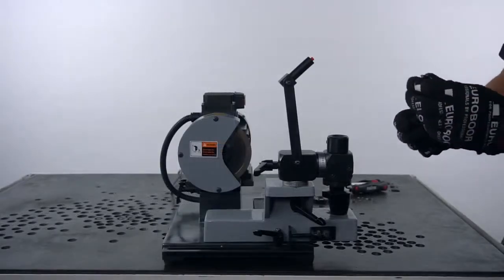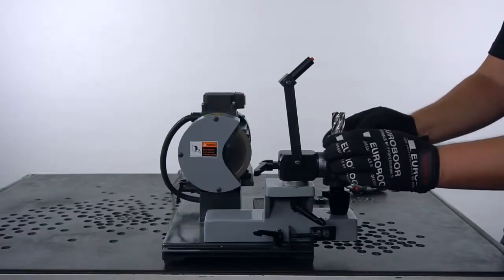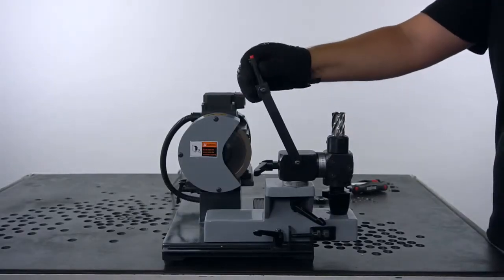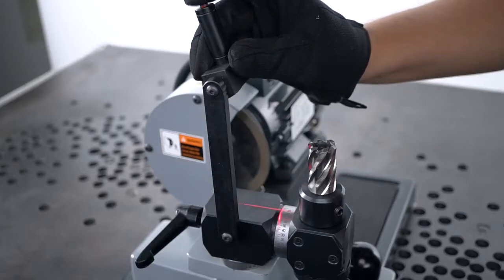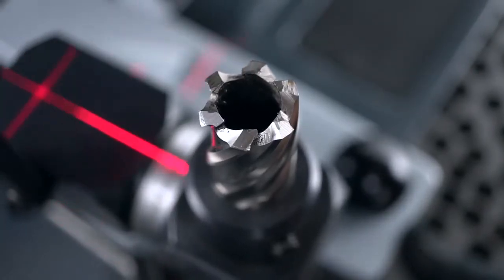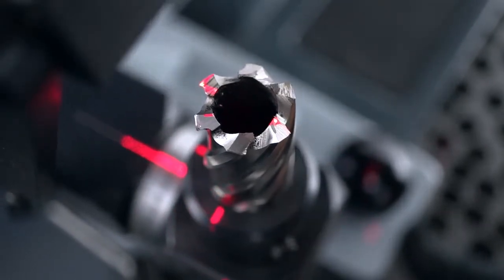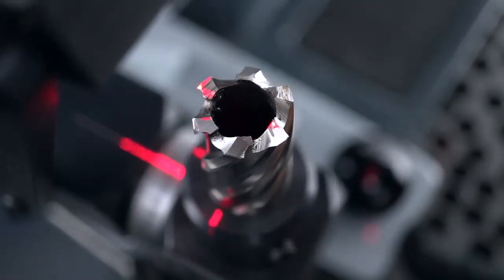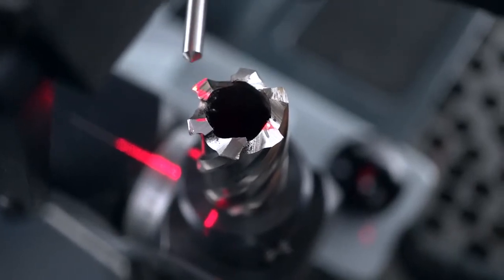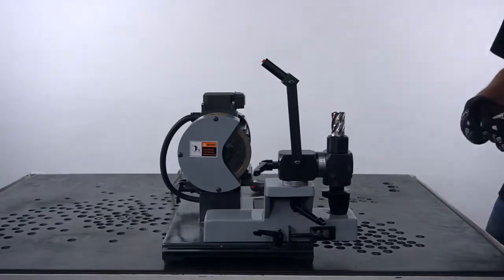Insert the cutter into the cutter holder with the screw pointing on the cylindrical shape, not on the flat. Don't fix it yet — we're going to align it first with the laser. We're going to start with resharpening the V-shaped teeth first, so position the cutter so that the laser touches the outer cutting edge of the V-shaped tooth. Now you can tighten the cutter in place with an Allen key.